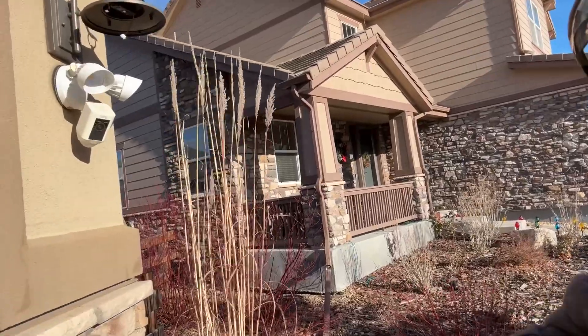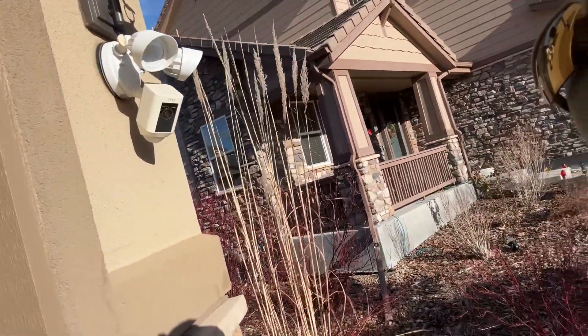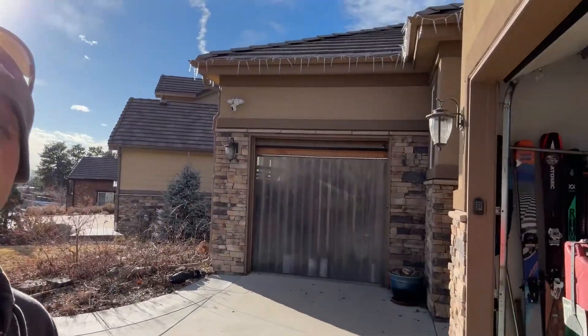Welcome back to the channel, guys. I got a fun one today. We have a Ring camera up here that has decided to stop — well, the Ring camera works, but the light stopped. And the one over here on the other garage is going out, starting to flicker. Ring doesn't sell replacement light bulbs, if you didn't notice. They want you to buy a whole new unit for $300, and I'm not okay with that. It's pretty hilarious because all these companies trying to say they care about the environment want you to throw away the whole entire unit and buy a new one.